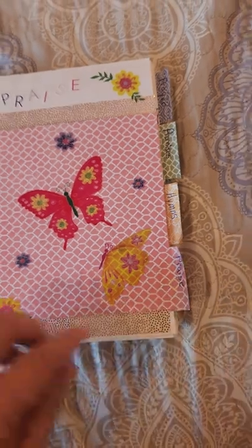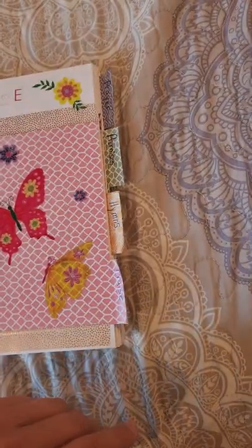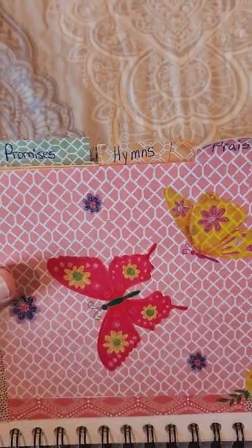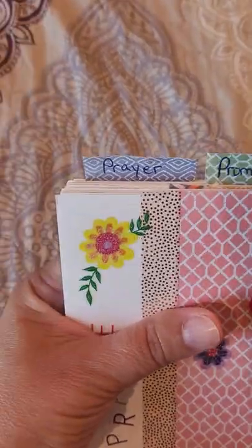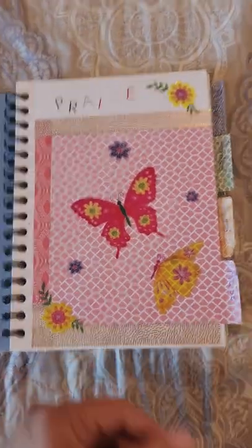This washi tape comes from Hobby Lobby, and I made different categories. I've got a praise category, hymns, promises, and then prayer. And this is what I used to go with my devotional.